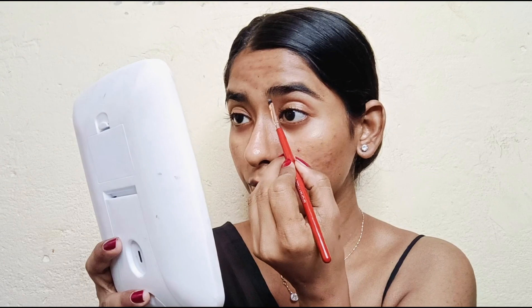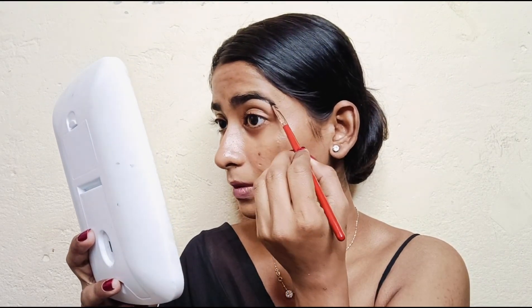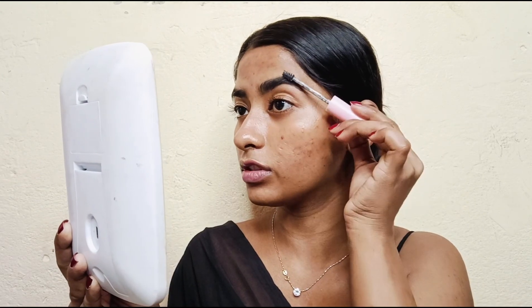First I will set my brows, and for that I am using Blue Heaven Scrope and Set Brow Gel. This is very affordable and it works quite well. I'm using it a little differently — you don't have to fill it directly. I'm using a little brow gel with a spoolie to comb and form the brows properly on top, then I apply product on the brush, fill in where needed, remove excess, and blend it well.